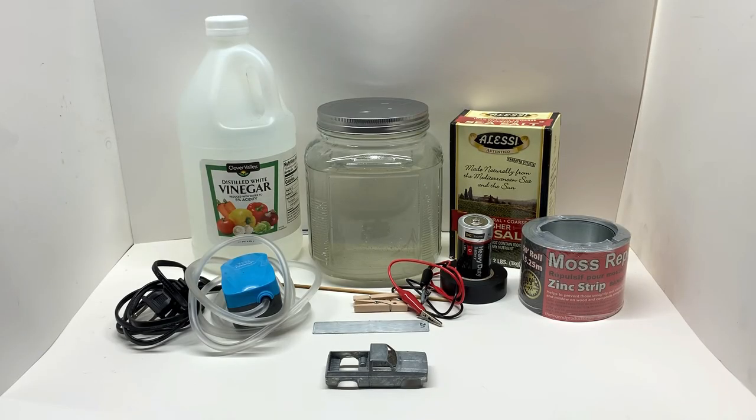Once you have all these materials, I'll show you how to set it up and you'll have everything you need to start your zinc plating. The longest part of the process is setting up your solution, so let's go ahead and get started with that.